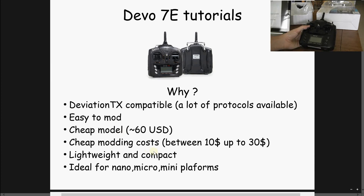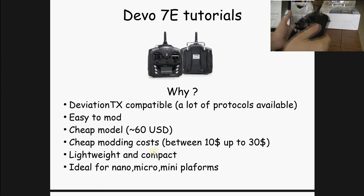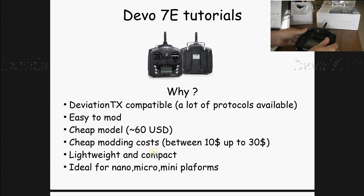The modding cost — for example, if you add one or two radio frequency chips and the extra switches — doesn't go above 30 extra US dollars. It's compact and lightweight, and for me it's ideal to fly some micro, nano models or even small racers. So yes, this is a great choice.